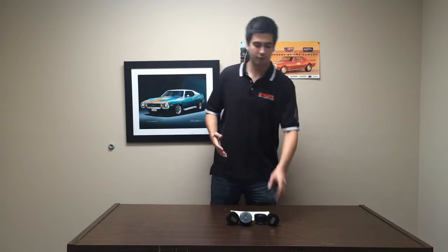Now the rocker panel is not the cheapest fix — it can run to be $200 or even more. So what we're going to show you here today are these jack pads.